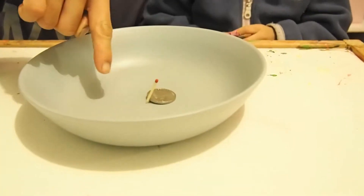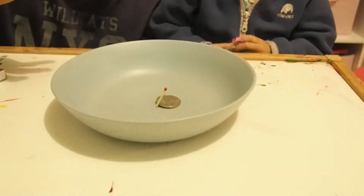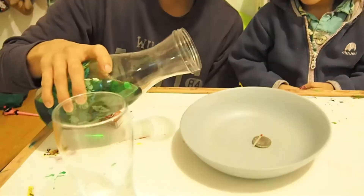Okay, so the experiment is... we have one upright match inside a bowl. Now we're gonna put some water. Are you ready? Green, green water!